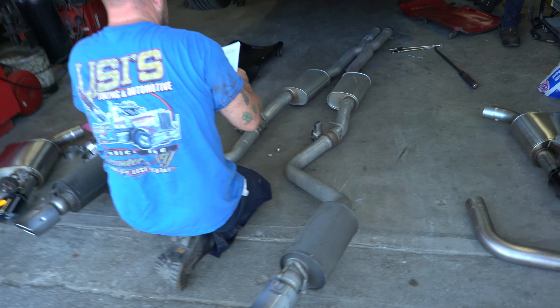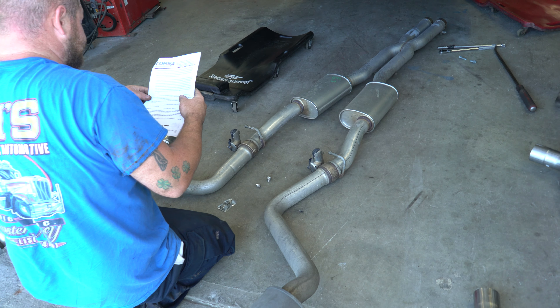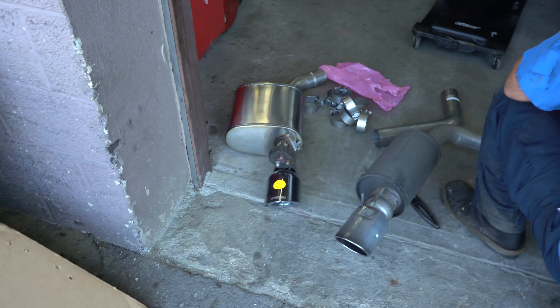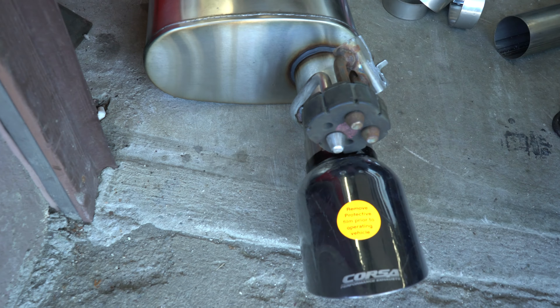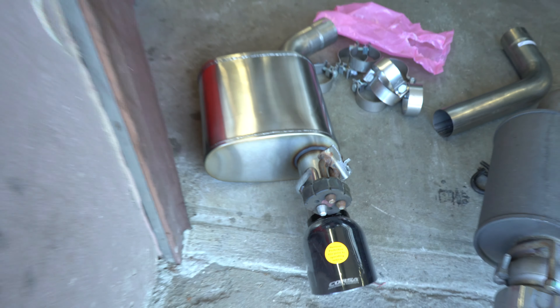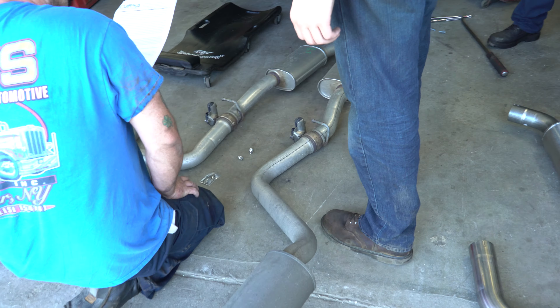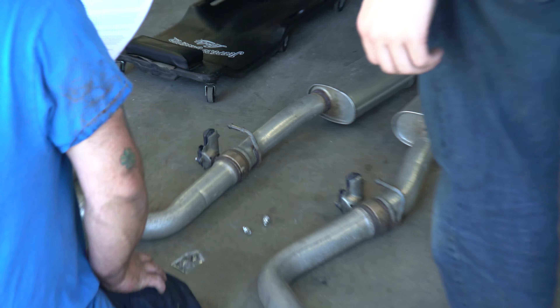I'll show you guys that process, the start up, all that good stuff. We're here at Lisi's — the exhaust is already unboxed and the old one is taken off.